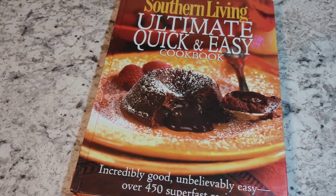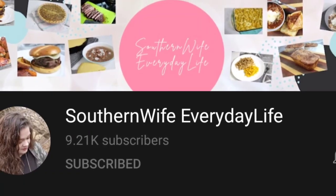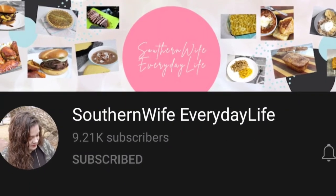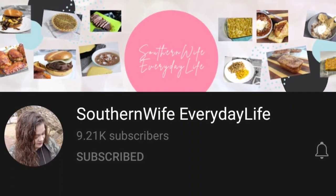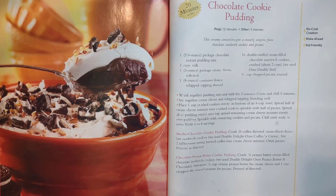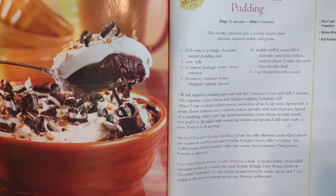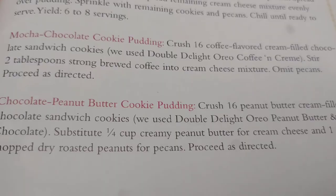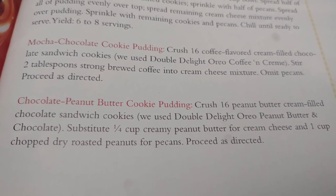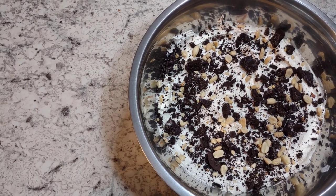Hey guys, welcome to my channel, it's Amanda. Today's video is a cookbook collab hosted by Southern Wife Everyday Life, so make sure you go check out her channel — she's got some really yummy recipes. Check out the playlist listed below and all the other creators making content for this collab. I decided to use the Southern Living Ultimate Quick and Easy Cookbook, and I chose the chocolate cookie pudding — specifically the alternate recipe, the chocolate peanut butter cookie pudding. I was originally going to make the original version, but then my husband saw peanut butter and we had to make this one.